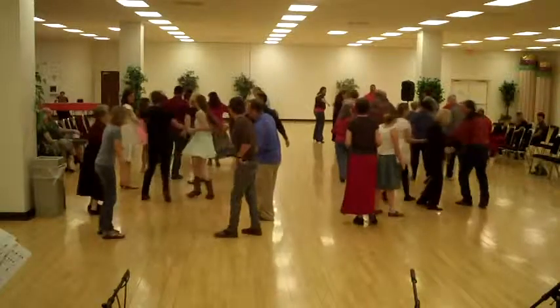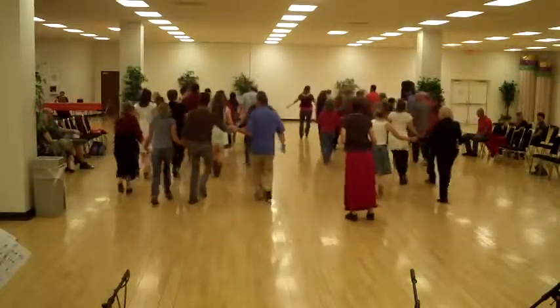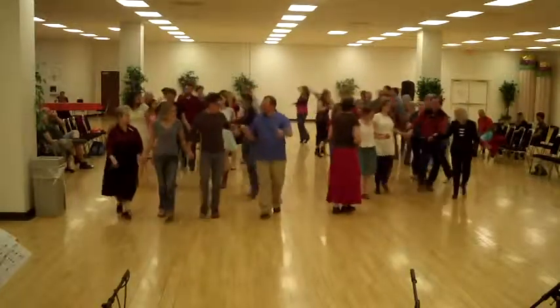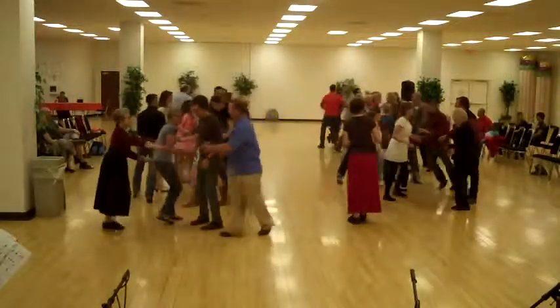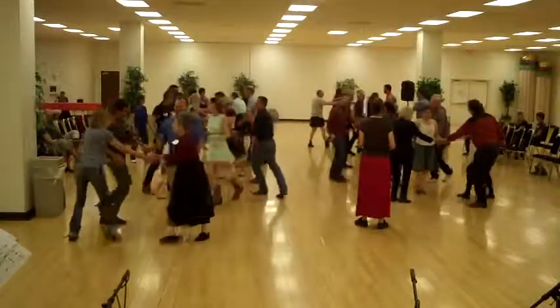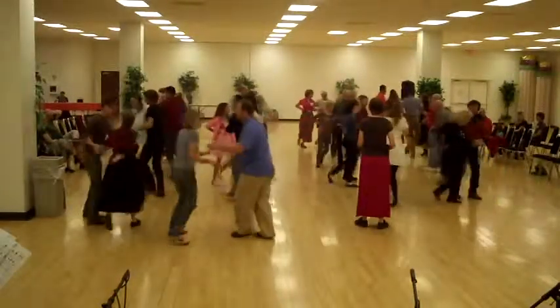Down the hall, line of four. Come on, come back up. Bend the line, circle left. And ladies, shake. And ladies, there's a go.